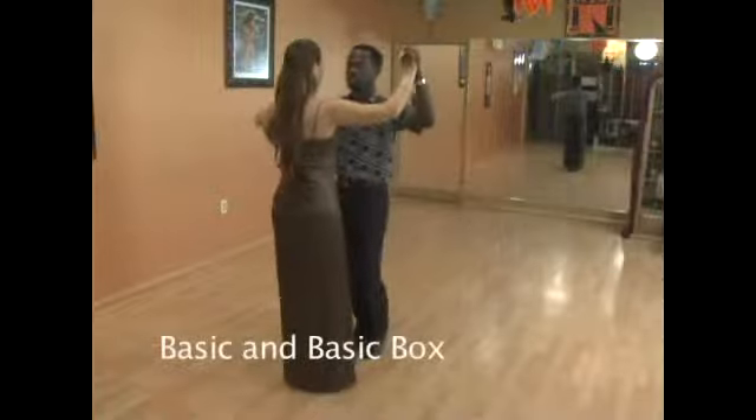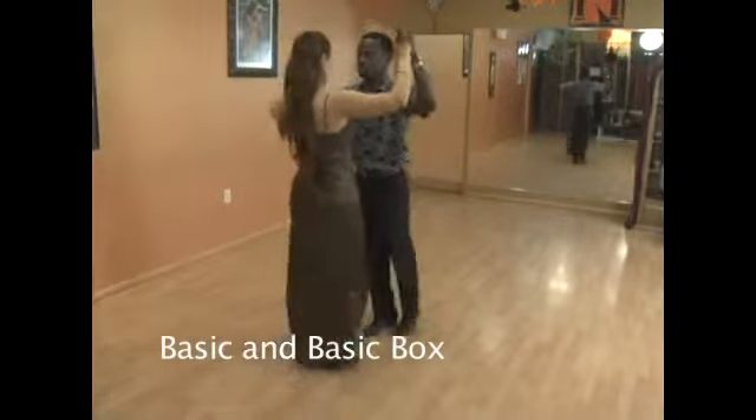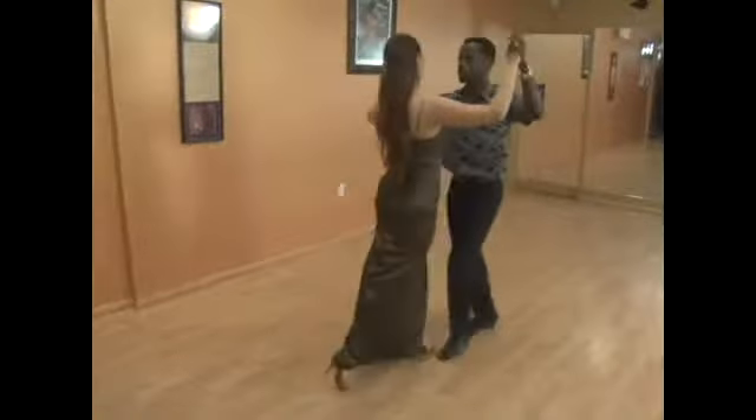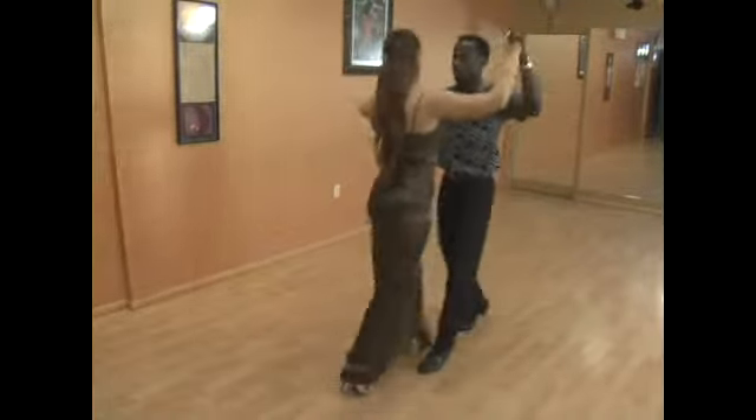I'm going to start with the samba. Basic. That's the basic back and forward. Basic box.